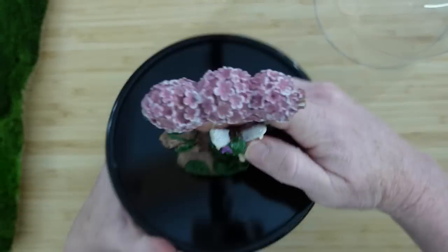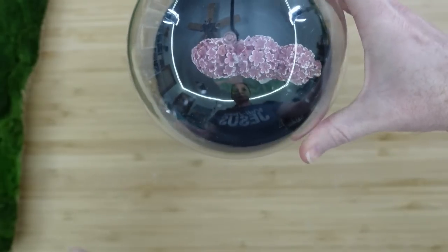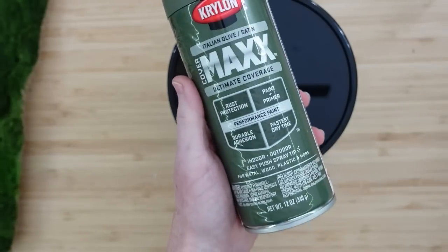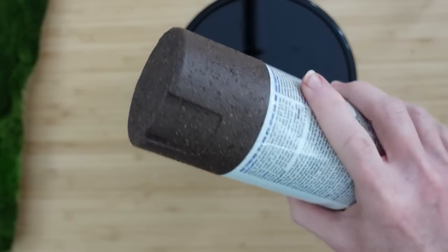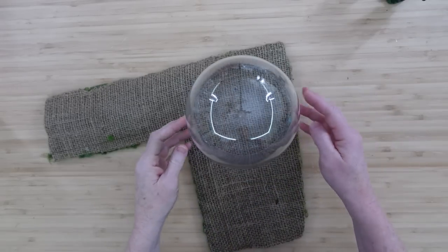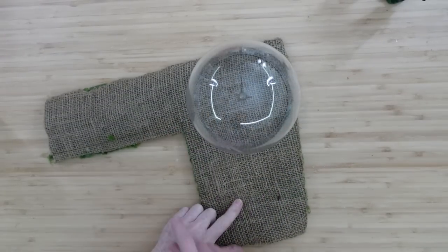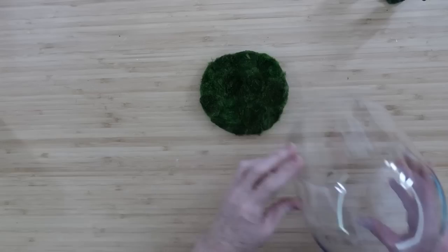I'm gonna paint this black one a different color because we're gonna have her sitting up here. Make sure that whatever you're going to be using is tall enough to hold the tree. I'll spray it with green first, let it dry with one coat, and then I'll do two coats of brown.